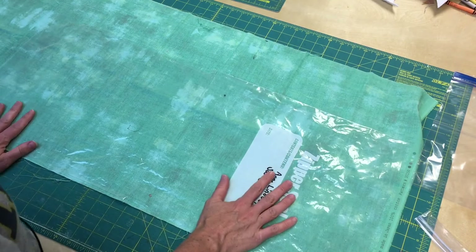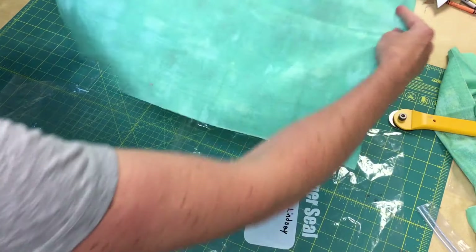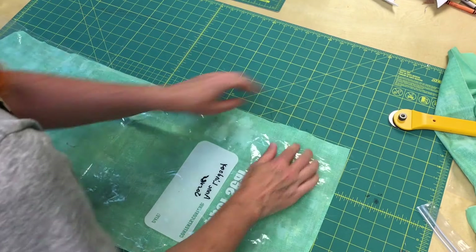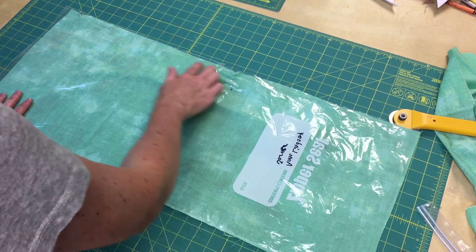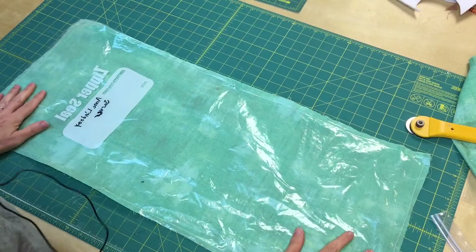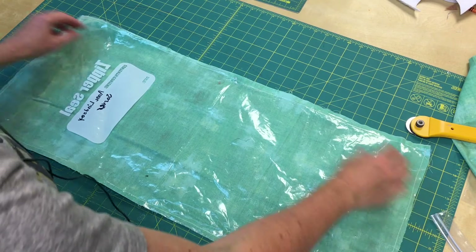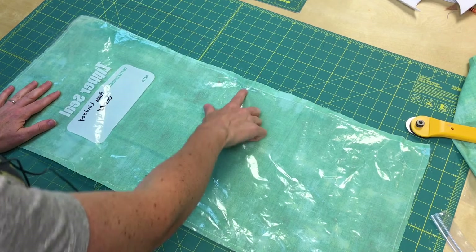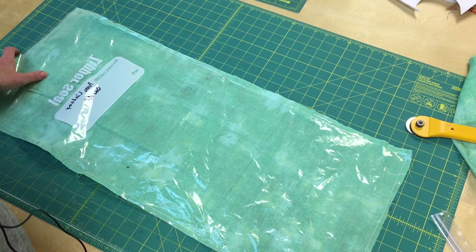I'm going to use my rotary cutter to cut these to be the same size. Then I'll place them right sides together, clip them, and sew on my machine — right sides together leaving an opening for turning. When sewing plastic and fabric together you need to stop and make lots of adjustments; use clips instead of pins and go nice and slow. My plastic bag wasn't cut perfectly so I had to go over that section, but it turned out fine. Clip your corners.